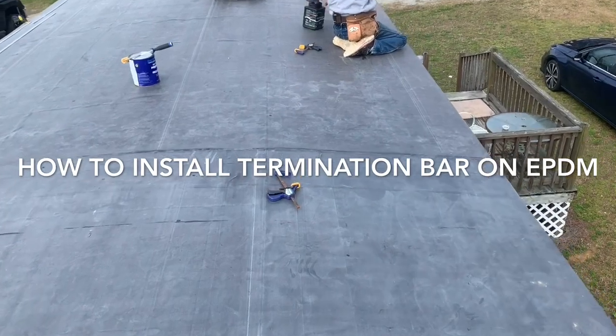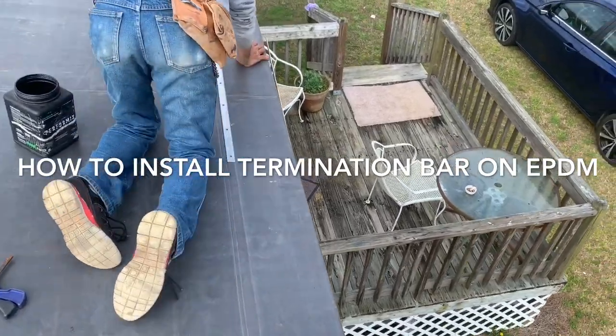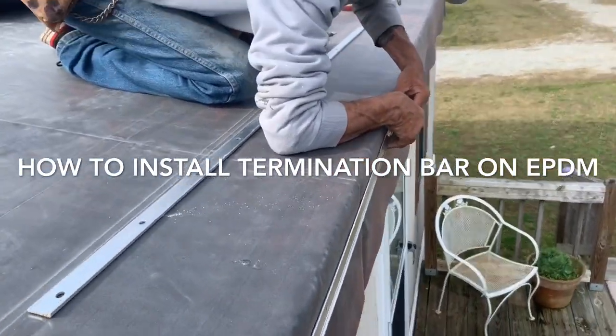Mobile home, rubber roof. Right now we're installing the termination bar, which is the last step of our project. How to install the termination bar on EPDM Rubber.